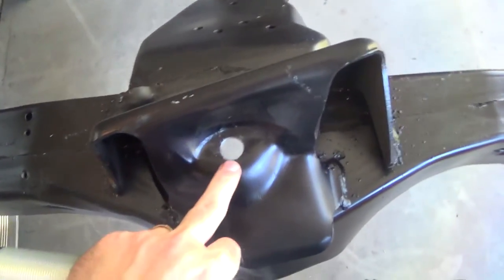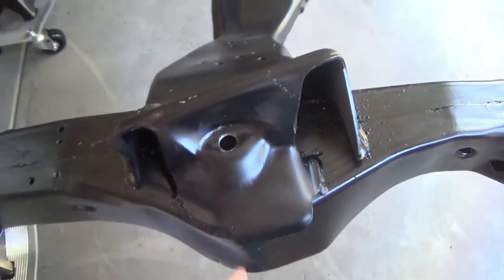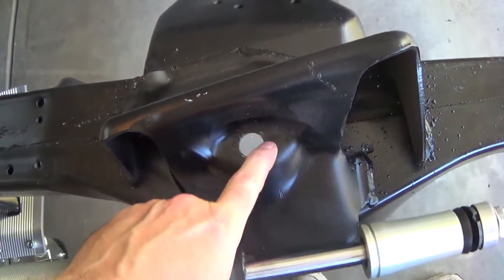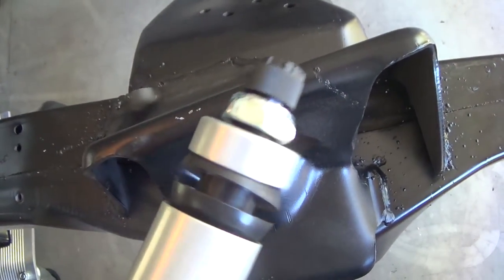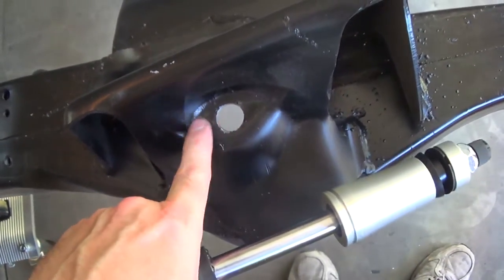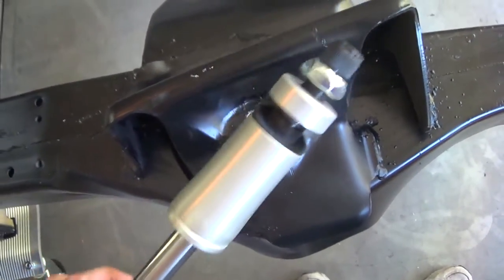First order of business: the shock absorber mounts right here on the front subframe. They say you may need to drill this out to three-quarters of an inch. Mine clearly wasn't big enough, so that section has to go through that hole. I'm going to deburr that, clean it up a little bit, and then we'll get the shocks installed.